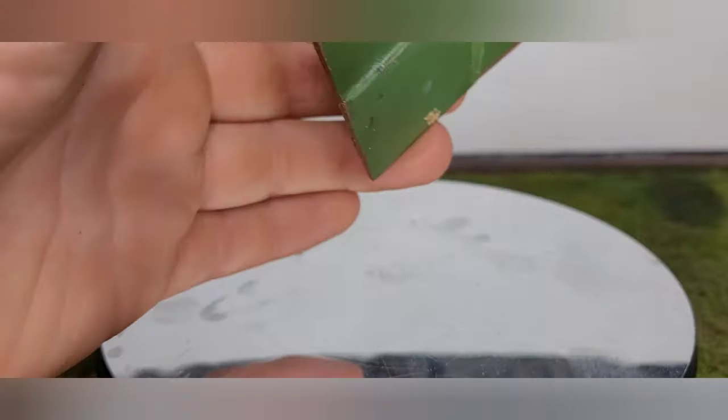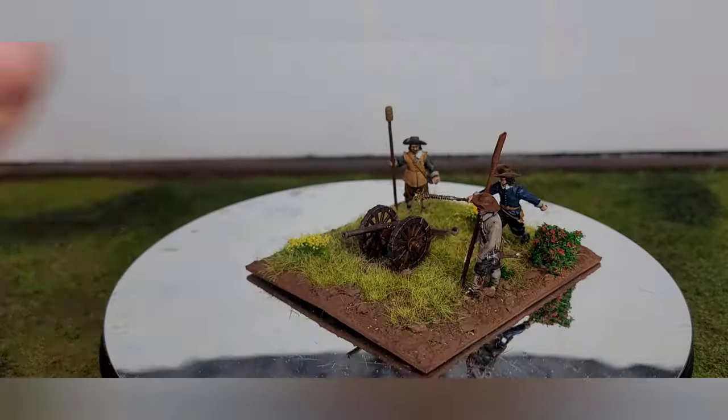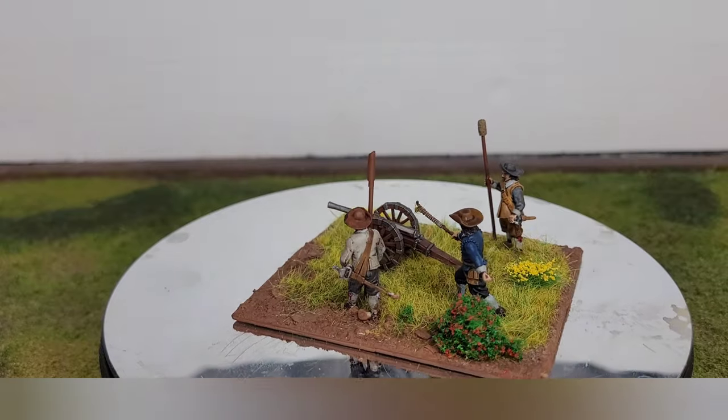I've been really slacking with my bases lately, so I haven't been bothering to get any MDF ones. I'm just sticking spare Perry's ones together, which I've had left over from my Wars of the Roses stuff, where I'm using the little round ones from Doodle Tech.